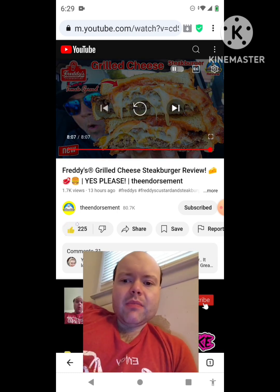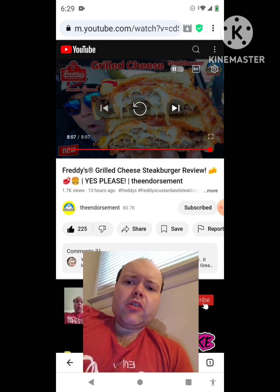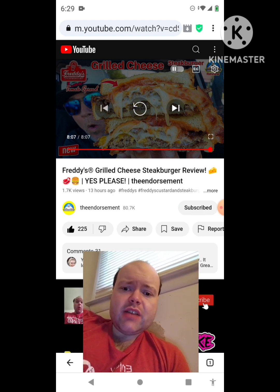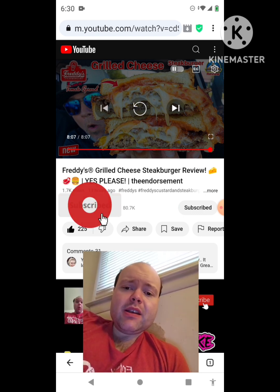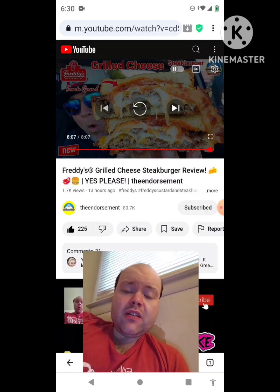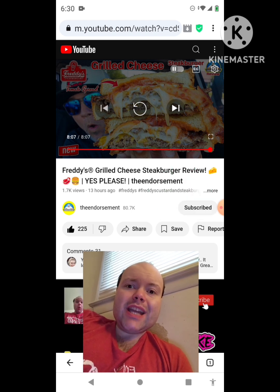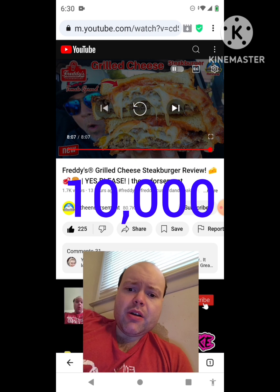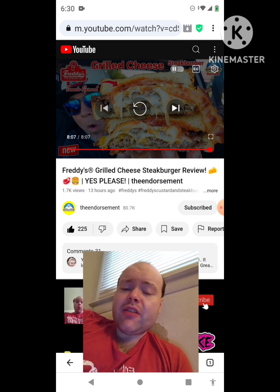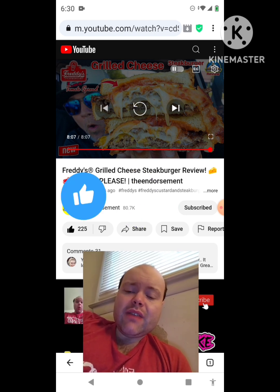Awesome video, I give it a thumbs up. Sorry for mumbling to myself, my bad. I hope you all enjoyed this reaction video. If you're new to my channel or to the Endorsement's channel, make sure you subscribe, give both our videos a thumbs up, hit the notification bell, and share both of our videos with your friends and family. On my channel, we are on the road to 10,000 subscribers — please help me bring my views and watch hours up by checking out the other videos on the three playlists on my channel.